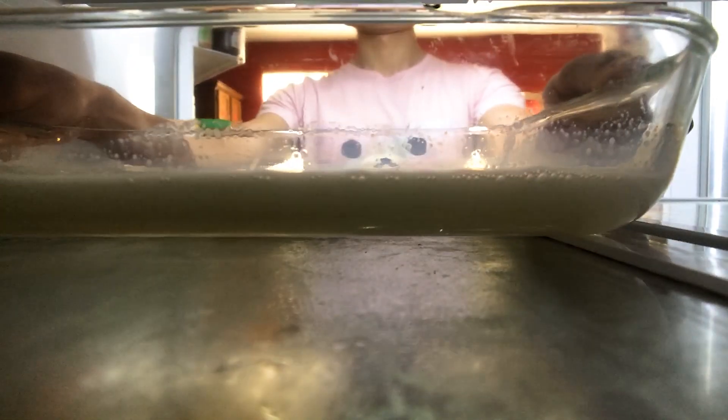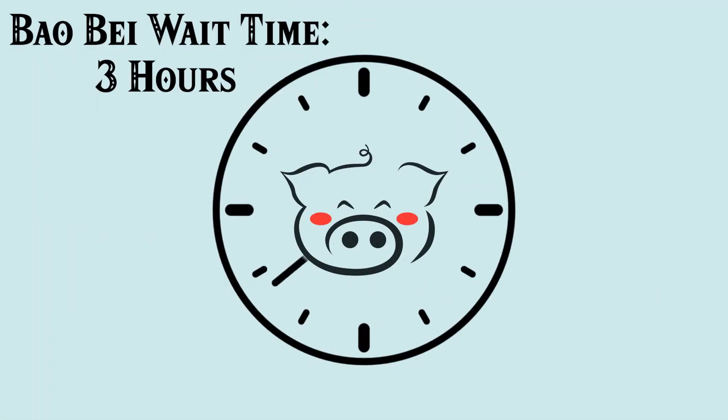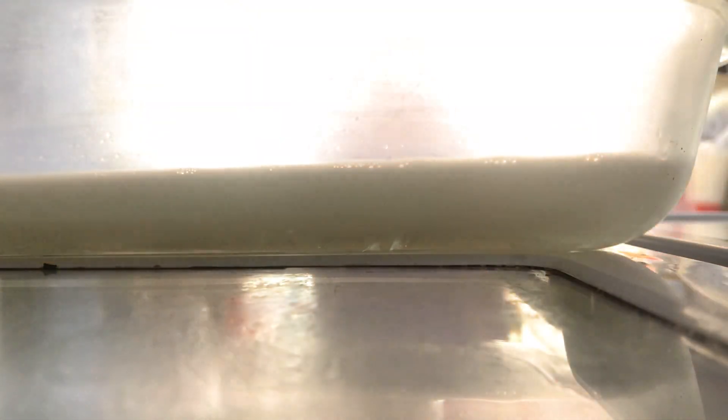Carefully put your mixture into the fridge for a minimum of three hours, or until the gelatin reaches a nice consistency. Like that — take it out.